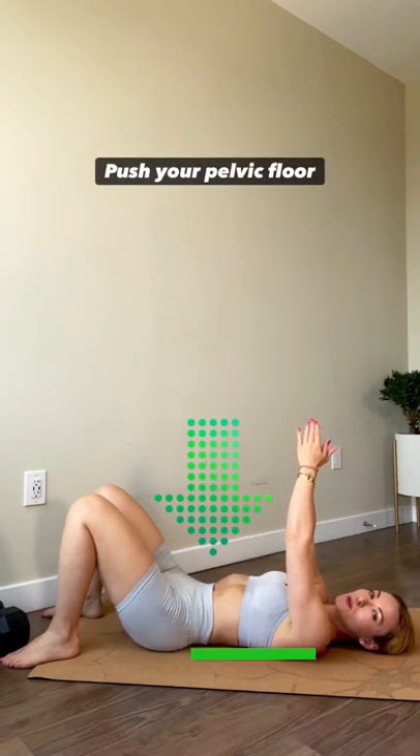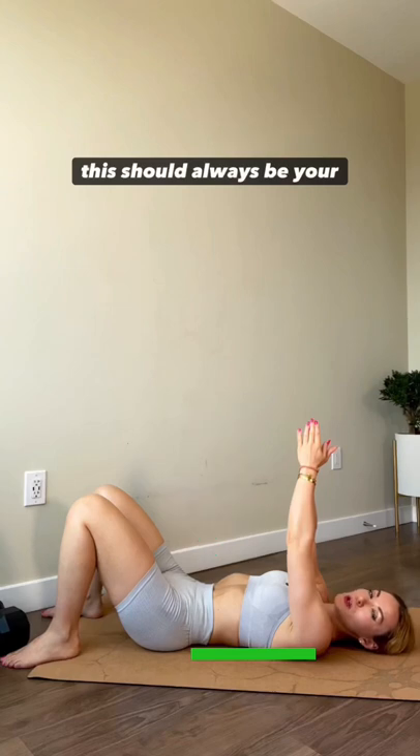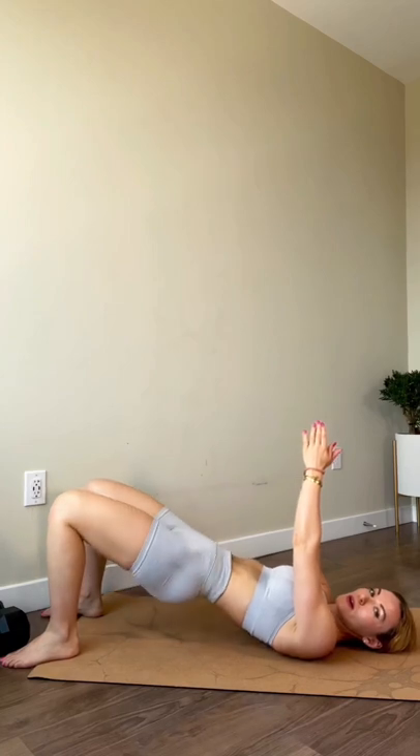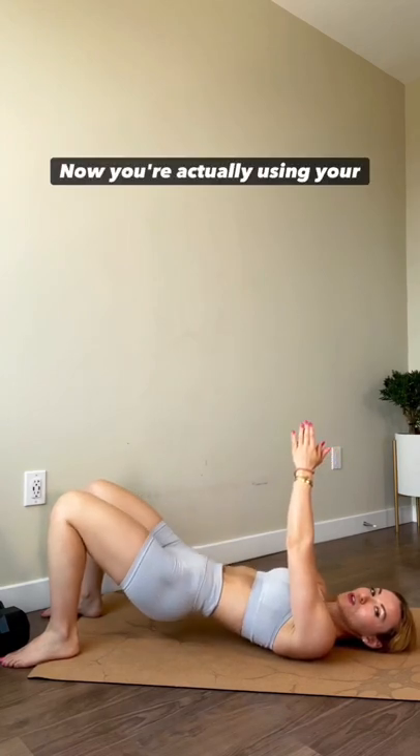Push your pelvic floor down. This should always be your position for a glute bridge once you come down. Now let's come up. Now you're actually using your glutes.